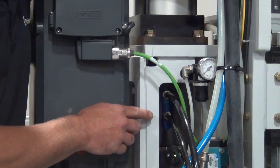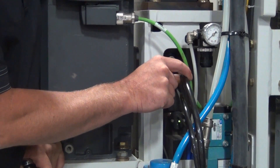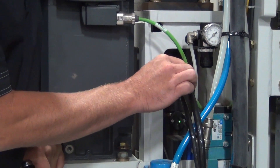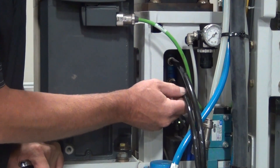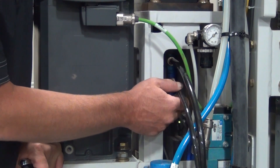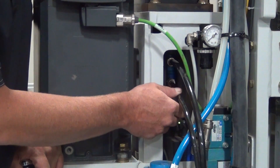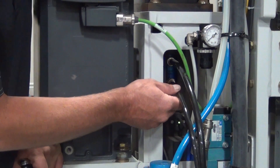On your water feed, you want to start on this side. This top line, the larger line, is your water feed line going to the spindle or water union. The bottom line is your drain line. If you have water flowing out of this bottom line, your seals are bad in your water union and you need to replace that water union before it does more damage to the machine.